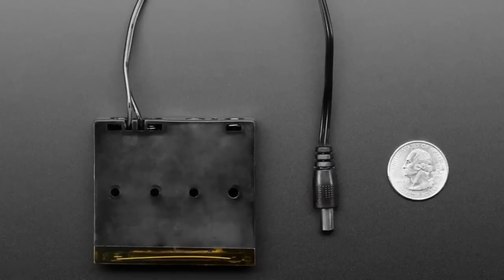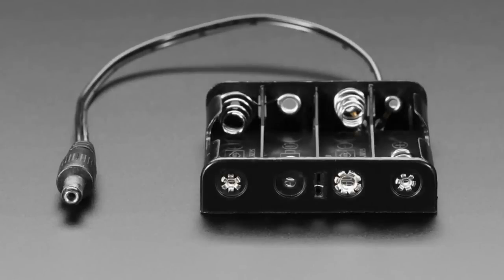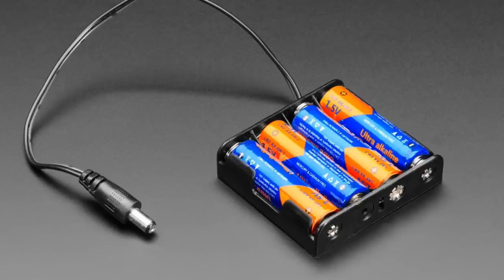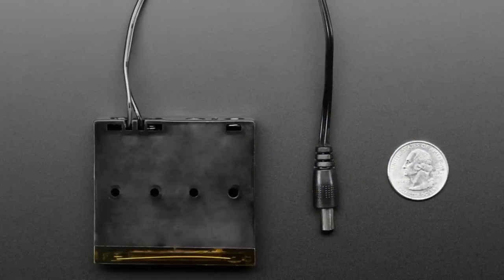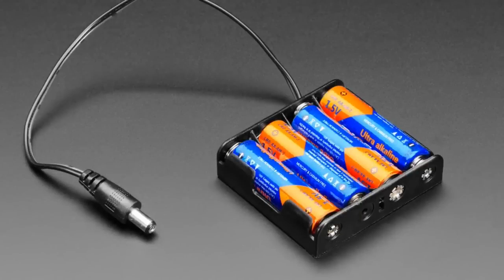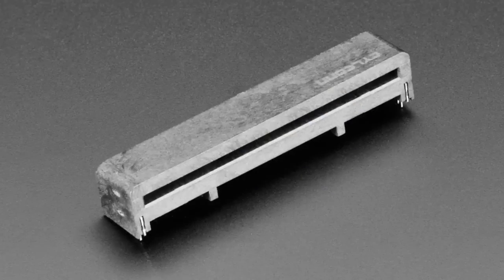Next up: battery holder. This is pretty much what it looks like — you get four AA batteries, put them in, and you get a 2.1mm DC jack. It's a standard center-positive 2.1mm, so it works with just about anything. A lot of projects need about four and a half to six and a half volts; this will provide it. You can use alkalines or rechargeable batteries — a great way to make your project portable. And you no longer have to solder on the DC jack; it comes with it already.